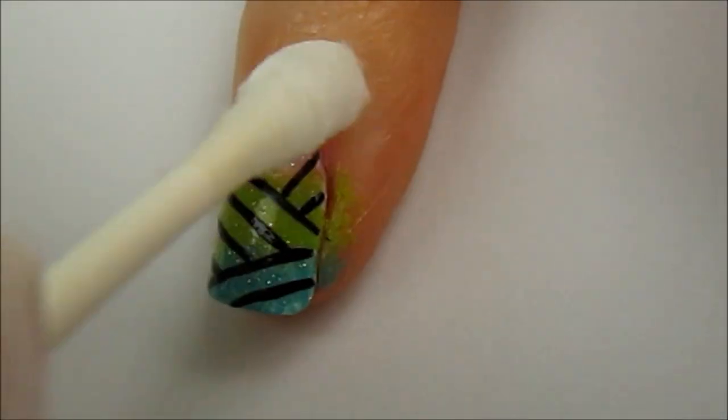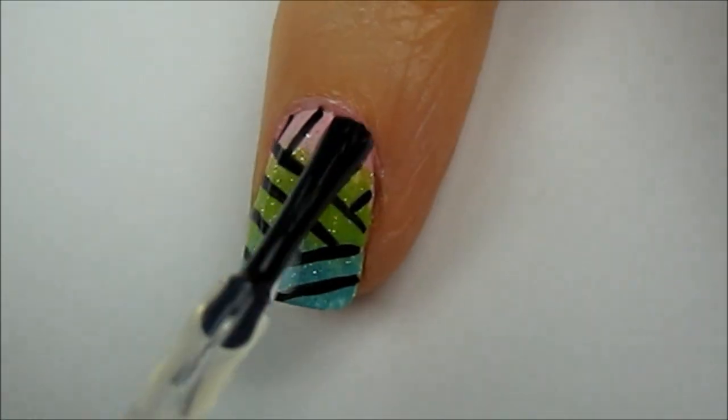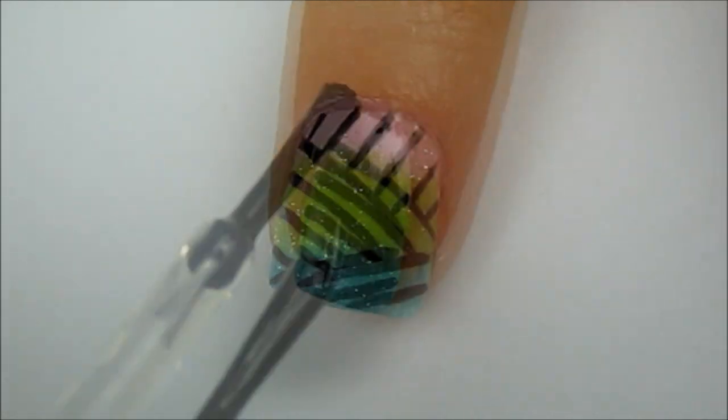Then clean up around your nails with a cotton bud dipped into polish remover. Then seal in your design with a generous amount of top coat so you can glide it across the black lines without smudging them.